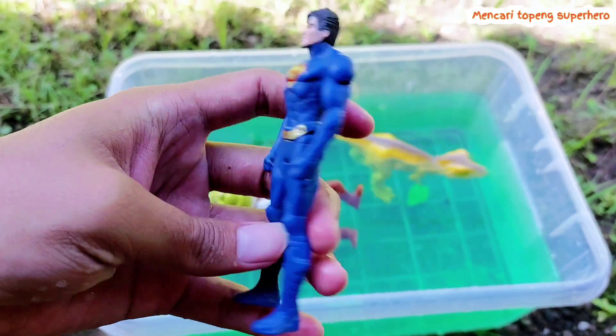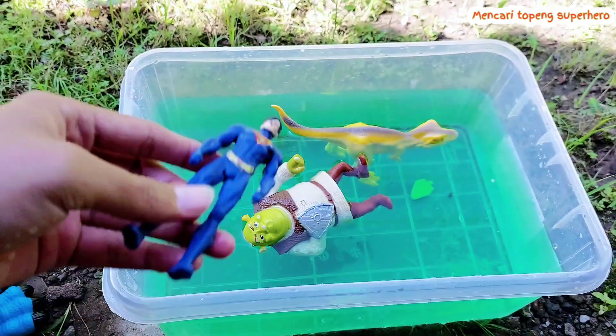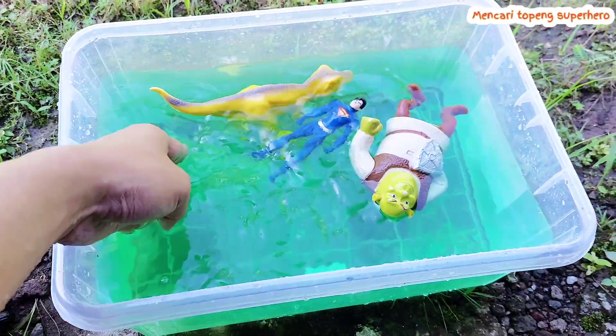And then there is a Superman figure. Look, his body is blue — the color of Superman's body is blue. The Superman figure is floating on the water.